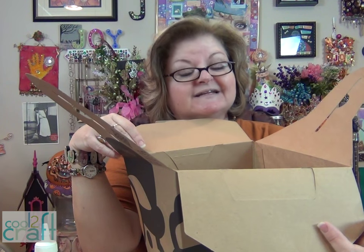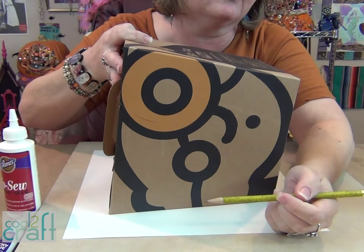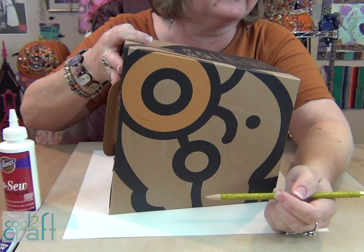That's going to fortify the cardboard a little bit, but you're also going to need some felt on the inside to fortify it a little bit more. So you'll set your box down either right on the felt you're going to use or on paper.